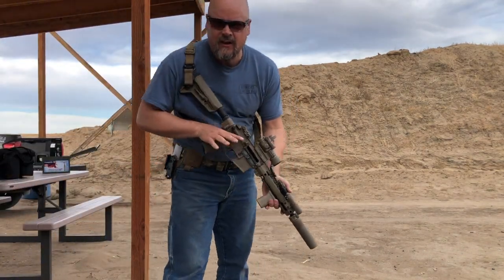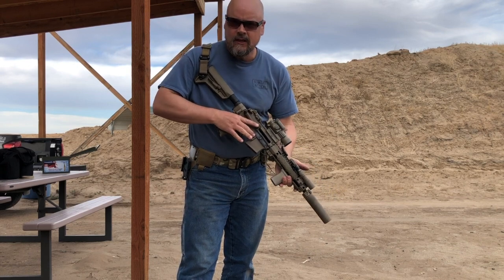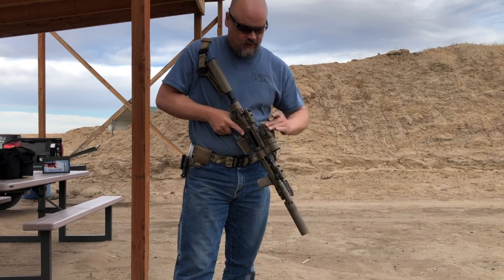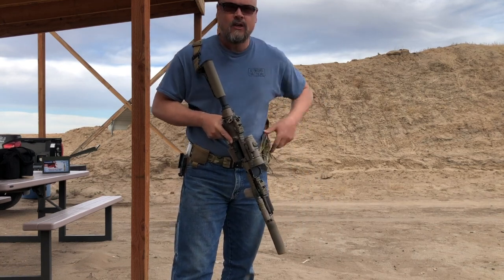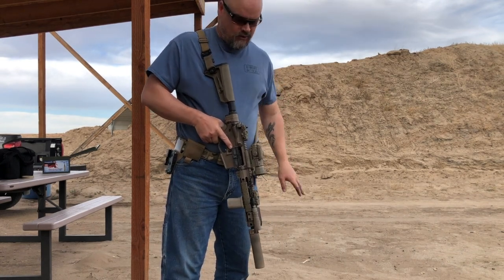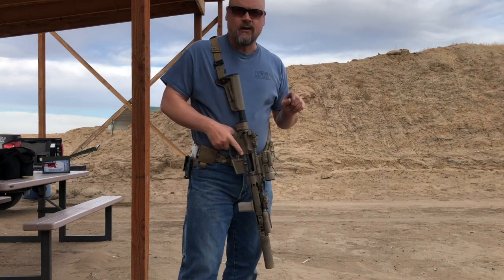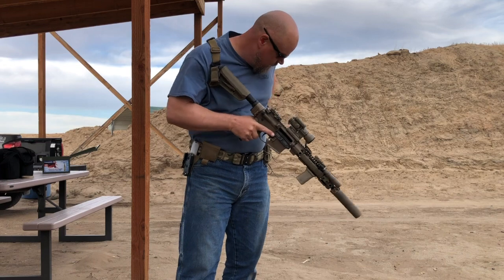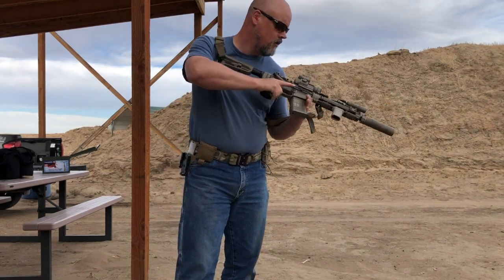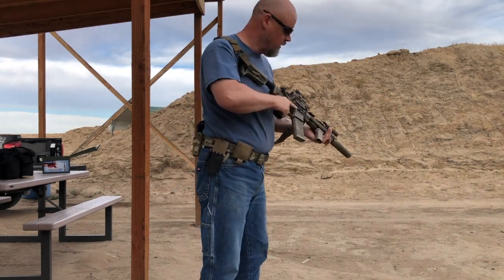Alright, so let's try it again. This is a 10.3-inch. I'm not even sure this is zeroed in with the ammo we're using. I'm going to shut the red dot off — it's all the way off. I have not shot a string with this gun yet, so I'm going straight cold. No previous strings, no markings on the targets. We'll see how this turns out. I suspect it's going to be very similar, but let's try it and find out.